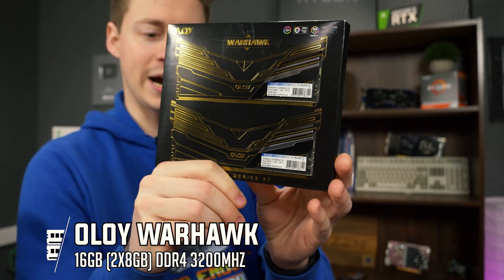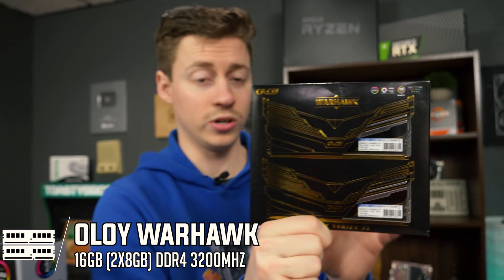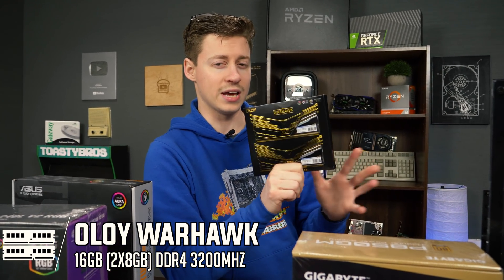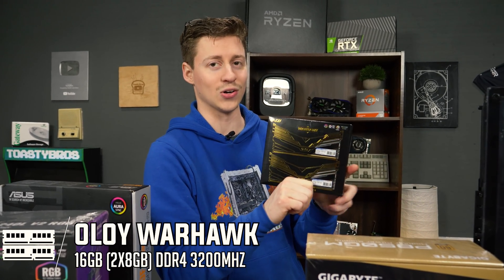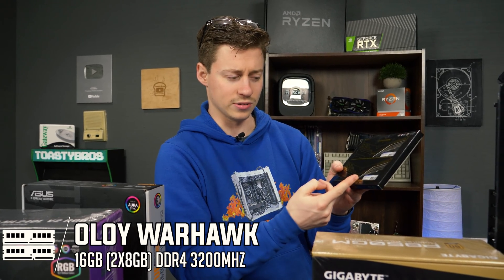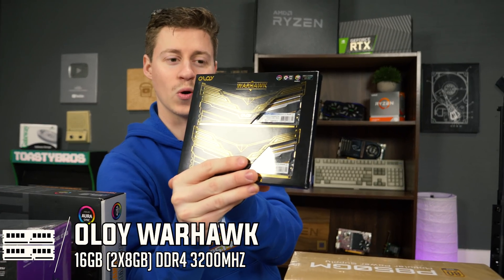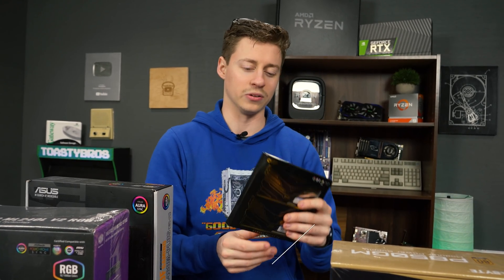For RAM, this has actually been a go-to lately. This is OLi Warhawk RAM — 16 gigs, 3200 megahertz, and it's RGB. This stuff is some of the cheapest RGB RAM you can get right now because all the nice name-brand stuff like Crucial and Corsair is well over $100 for 16 gigs. This is around 70 to 80 bucks — 16 gigs, dual channel. It has a very interesting chrome and black color scheme to it, but it's gonna look really nice in this build.